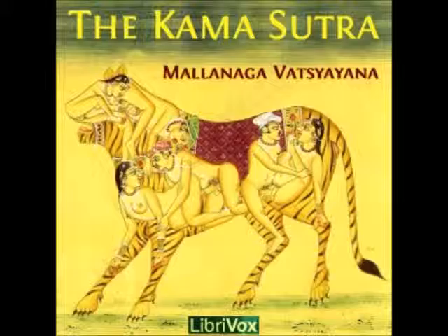26. Q. If a lamp, trimmed with oil extracted from the Shrawana and Priangan plants, its wick being made of cloth, and the slough of the skins of snakes, is lighted, and long pieces of wood placed near it, those pieces of wood will resemble so many snakes.